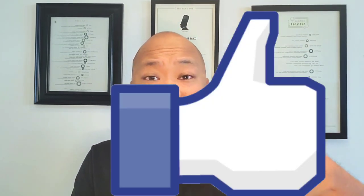Before we get started, go ahead and smash the like button down below and subscribe. Also hit the notification bell — it lets you know every time I have a new video up. Without further ado, let's go ahead and do this.